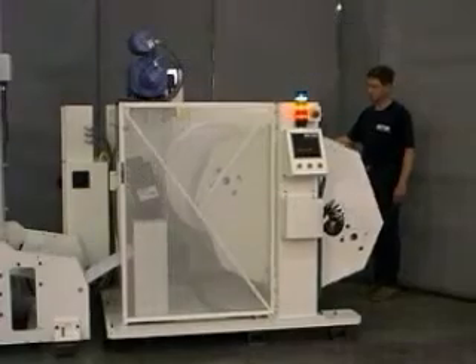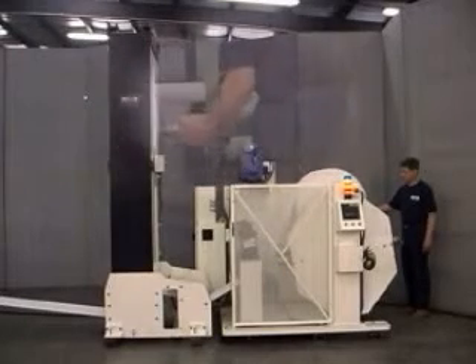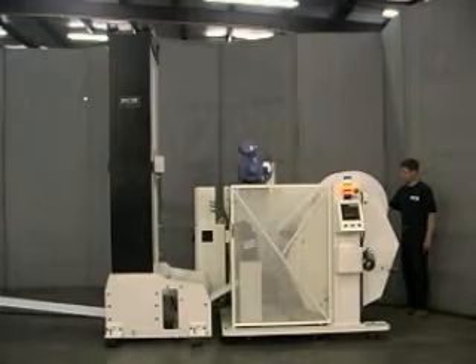The two-spindle turret design of the MR means non-stop production of finished rolls. As rolls are being rewound, new cores can be loaded or finished rolls can be unloaded, all without costly halts in production.